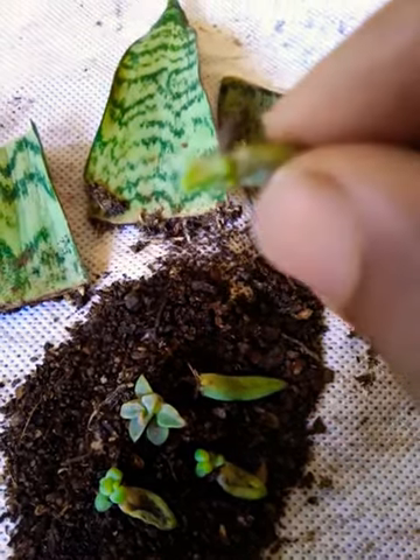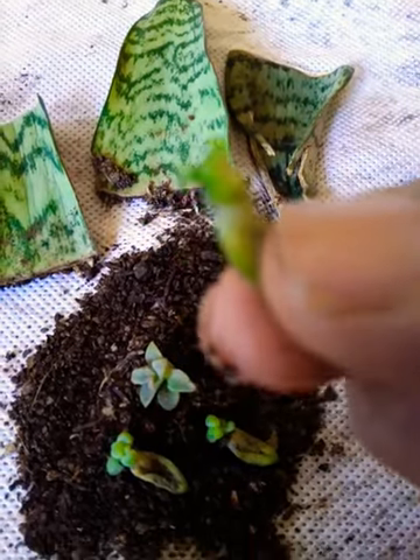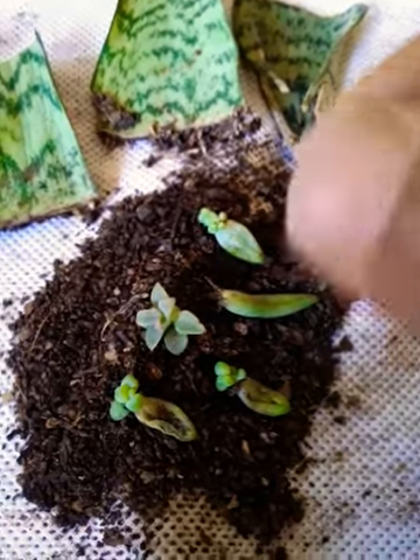New leaves are coming. This is very delicate — it's like a baby. So we need to handle with care when it's in the growing stage.